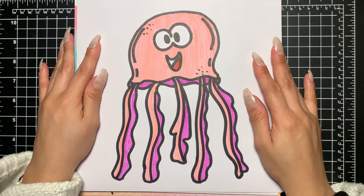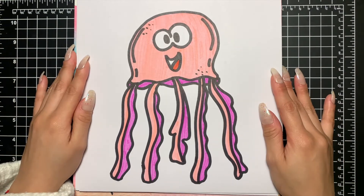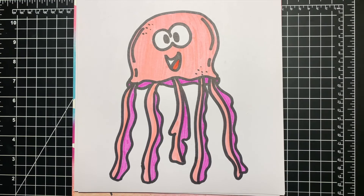Alright, and there you go — your jellyfish! Hope you guys enjoyed this video and I'll see you next time. Bye!